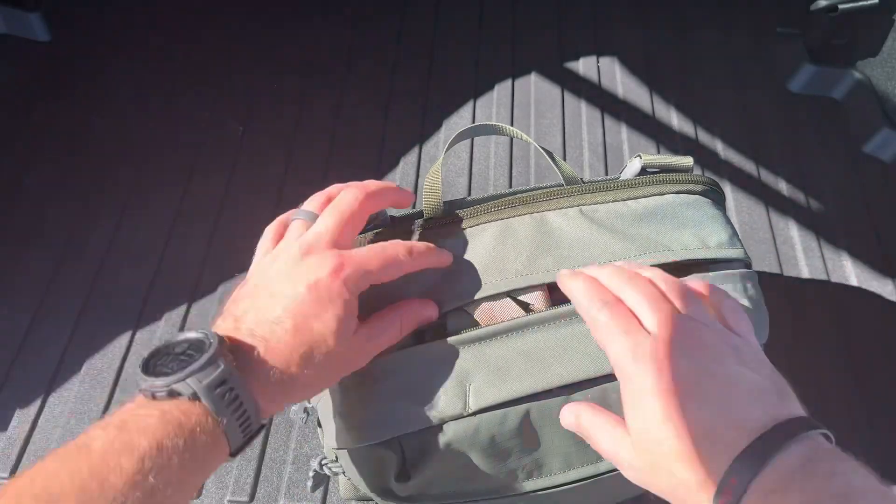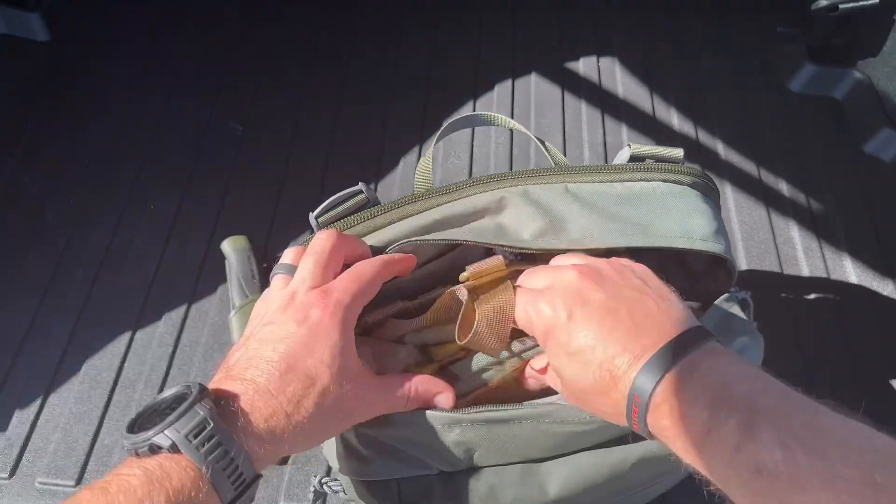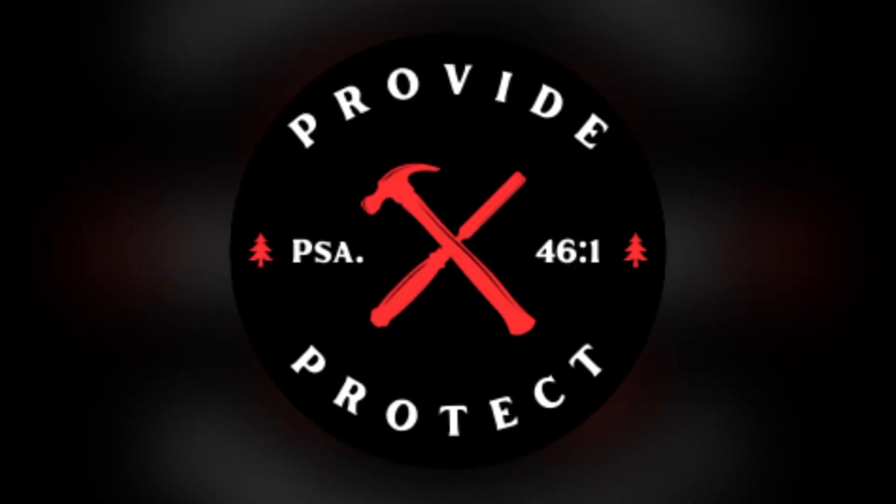In this main pouch there's quite a lot of stuff — a simple Mora knife, first aid — look how big this first aid kit is. Hi friends, I'm Brian Cosby, this is Providing Protection. Today we're taking a look at this Vertex Navigator bag. This is a great go-bag, a great EDC bag. If you've already done so, please consider hitting that like button and subscribe to the channel.